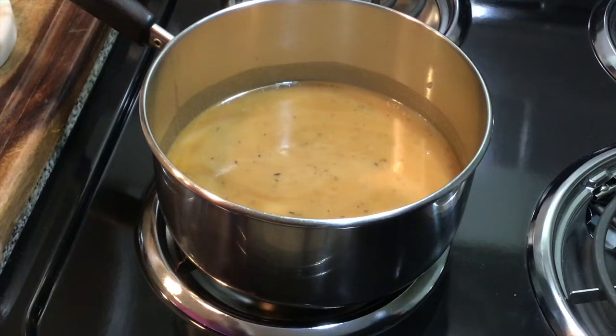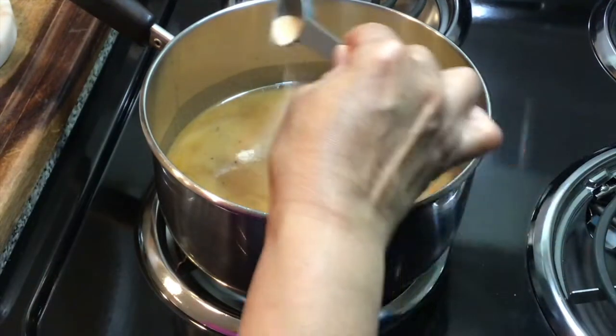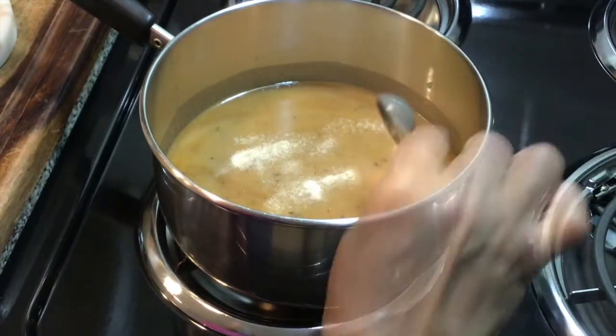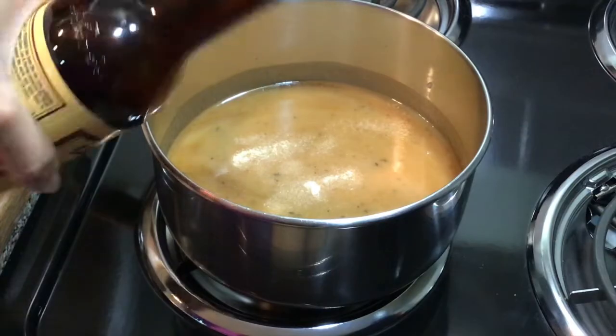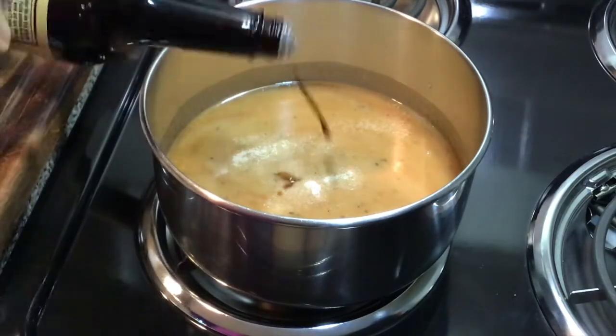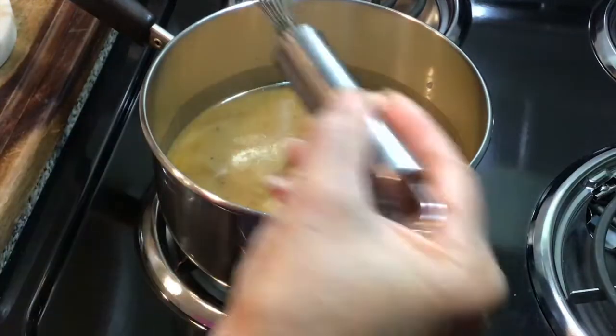I'm also going to add just a little bit of onion powder and a drop of Worcestershire sauce, and I think that should be just right.